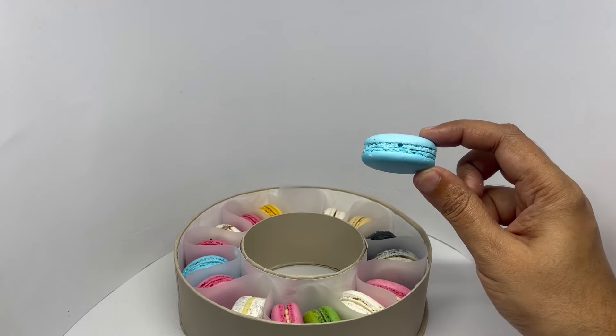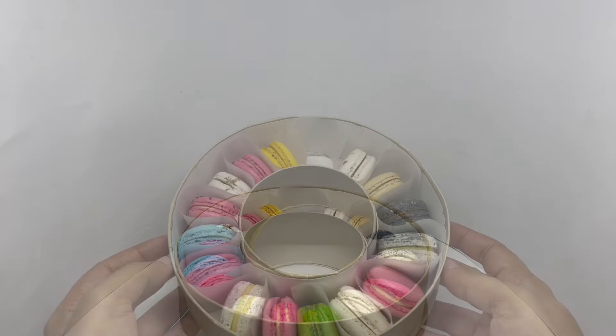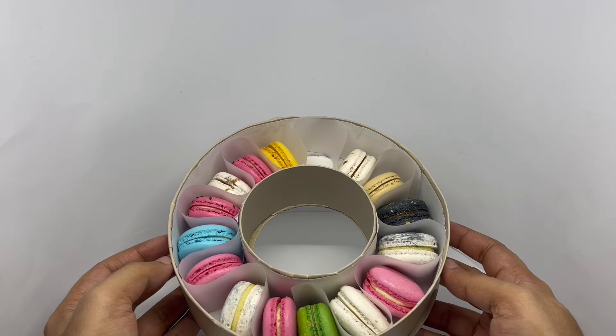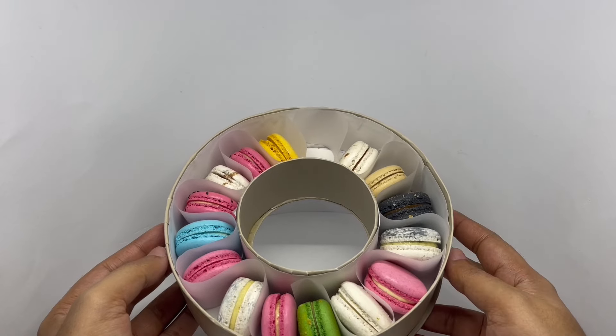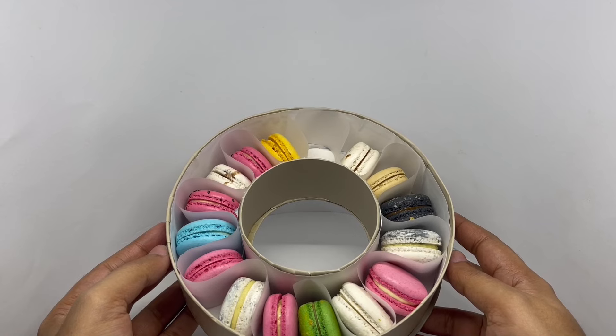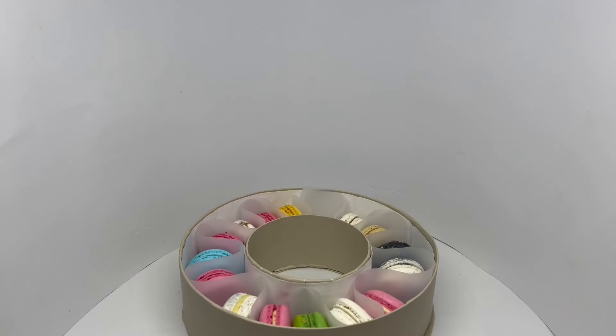So let's taste it. That's crumbly, sweet and soft, flavorful — amazing color. Love this unique gift box. Quite nice. Check it out.